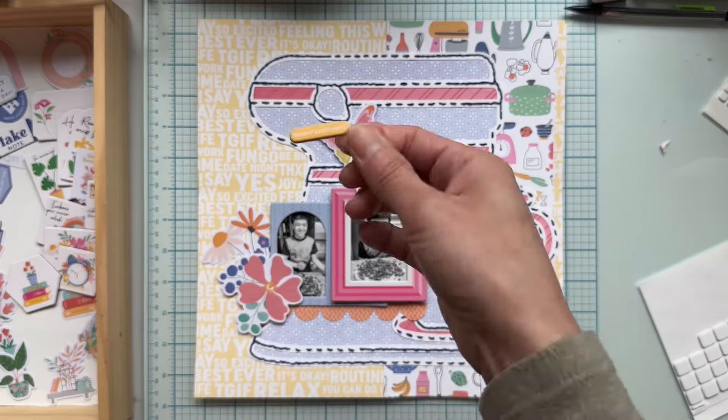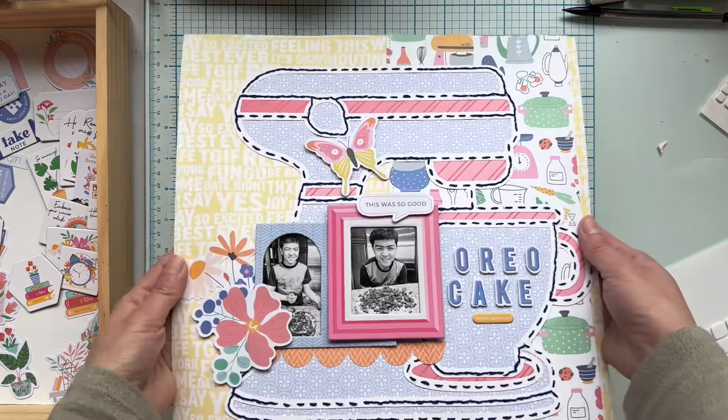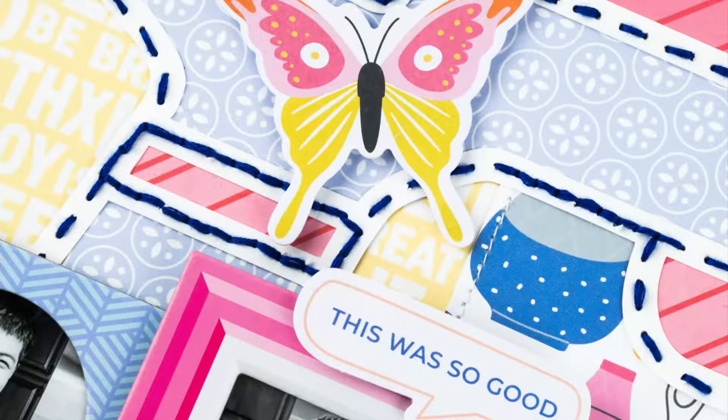I'm adding some final touches and I'm done with my page. I hope my layout gave you some inspiration to use those cut files. Thank you so much for watching and have a blessed day!